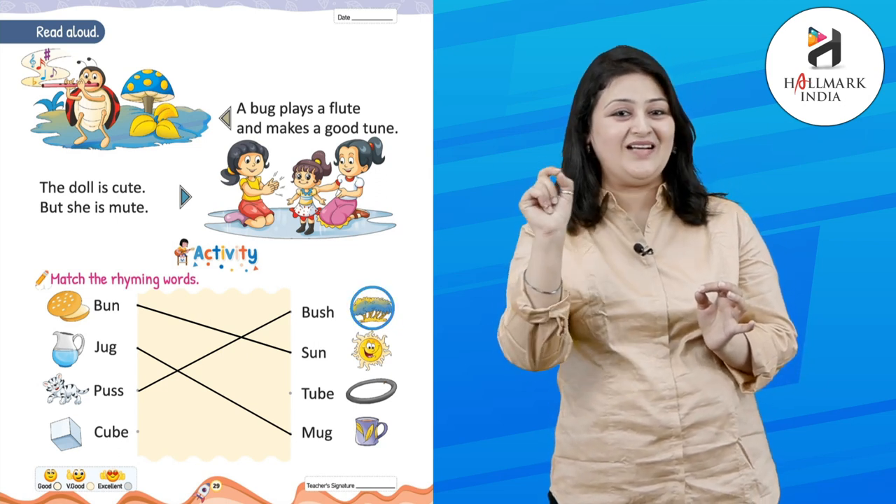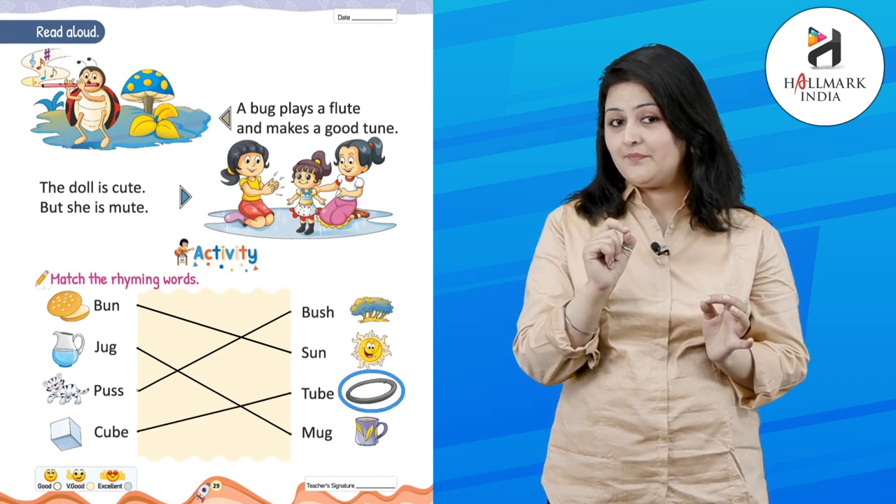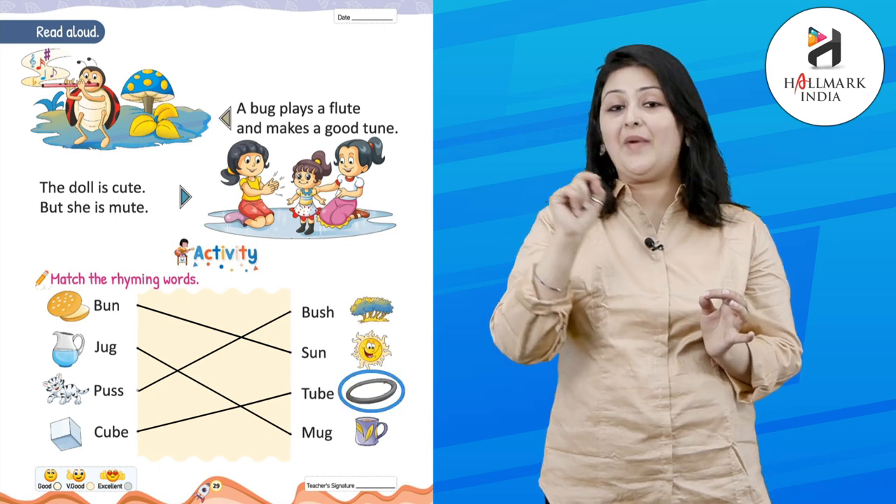B-U-S-H — bush. Good! C-U-B-E — cube. T-U-B-E — tube. Match it!